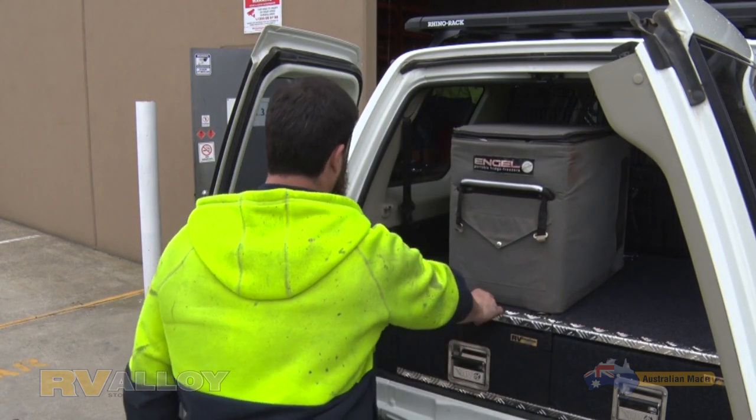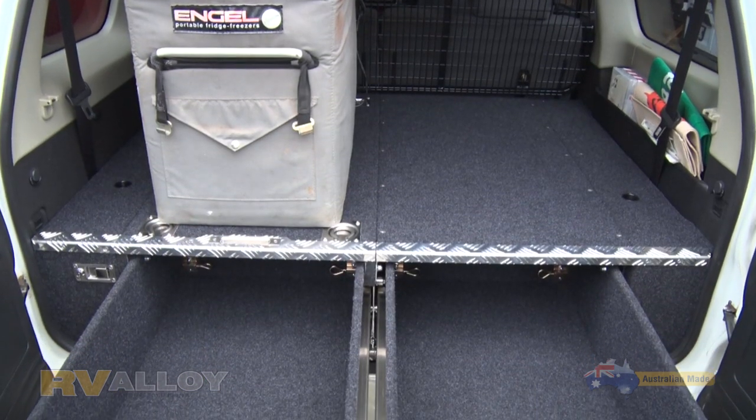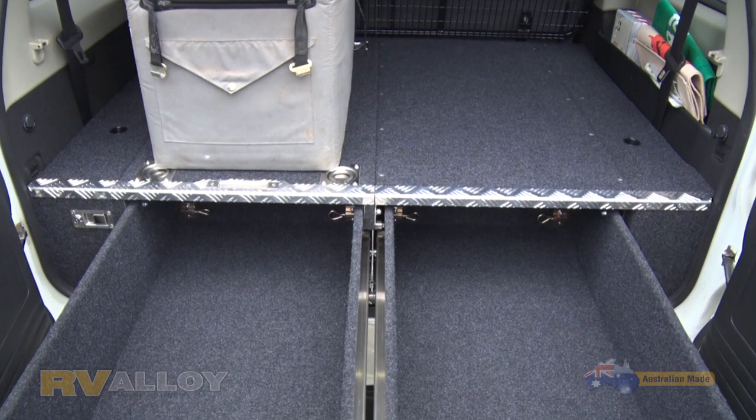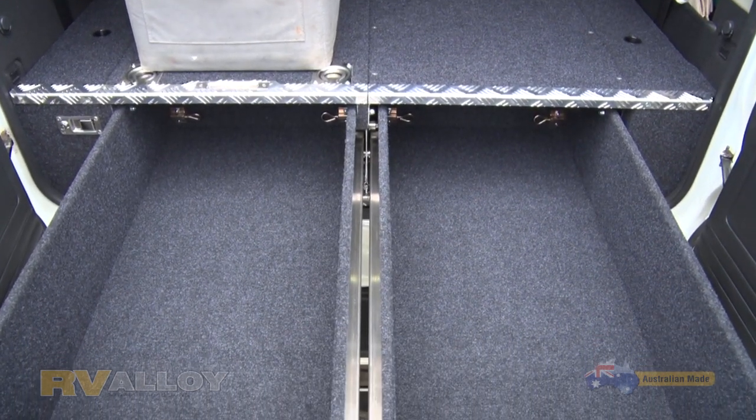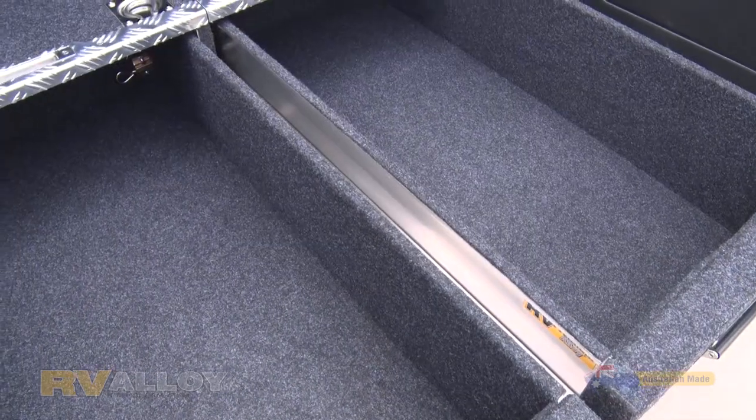This client has opted for the premium alloy draw system at only 49 kilos, and with an in-built fridge slide at only 6 kilos, the total is an amazing 55 kilos.